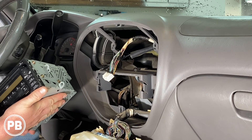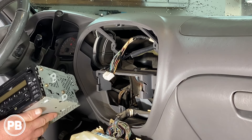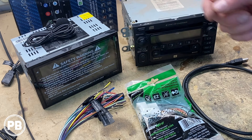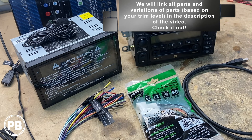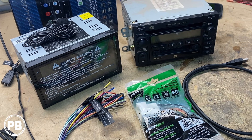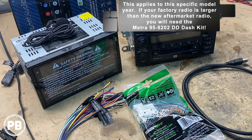At this point, let's head over to the bench and show you the parts we need to replace this radio with an aftermarket one. The radio that we're going with is this Planet Audio radio — this is the P9900CPA. It's a double-din radio and it features both Apple CarPlay and Android Auto right out of the box.